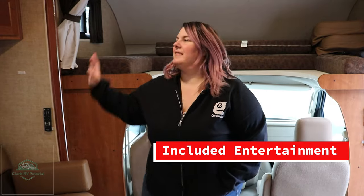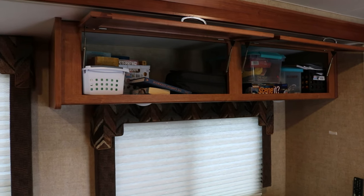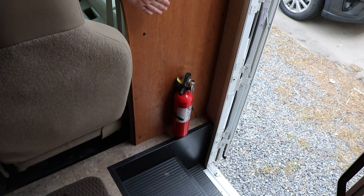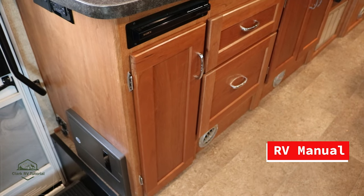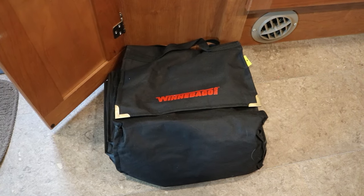In the RV you'll also find a ton of books and games up here that you're more than welcome to use. Additionally, there are DVDs for anything you'd like to watch. We also have a couple of safety features: up above is a first aid kit with basic bandages and things like that. We also have a fire extinguisher. Another important storage container here houses the instruction manual for the RV. If you have any questions or we ask you to refer to the manual during any problems, this is where it can be found.